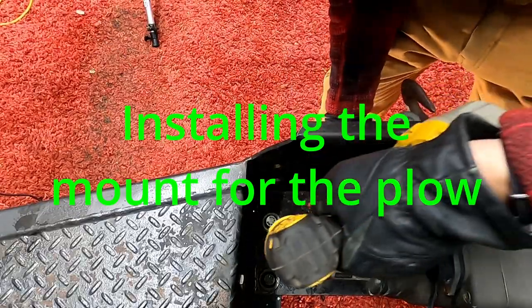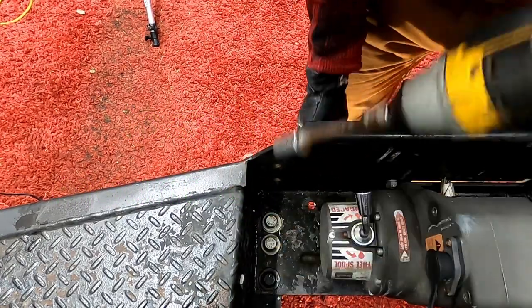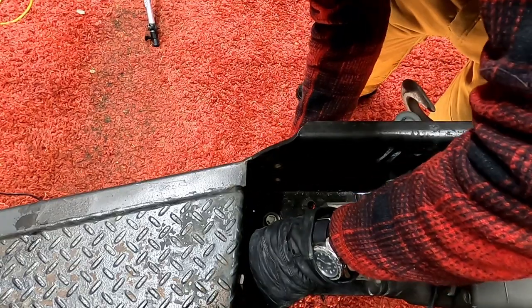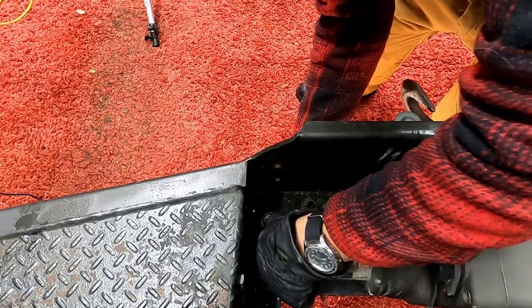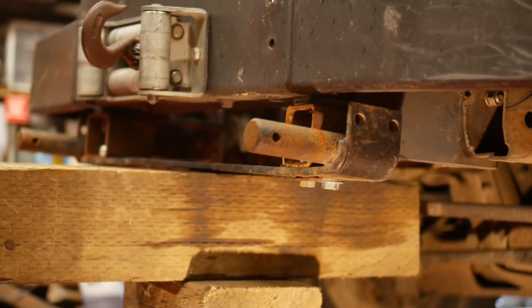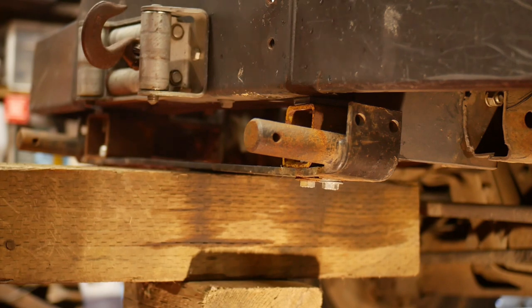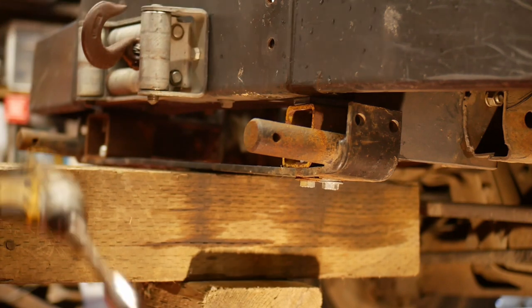This guy is going to be way too short. Let's see if I got a spoon. So this is a floor jack, this is the block of wood holding it up, this is the mount, and we're just running some bolts down in.